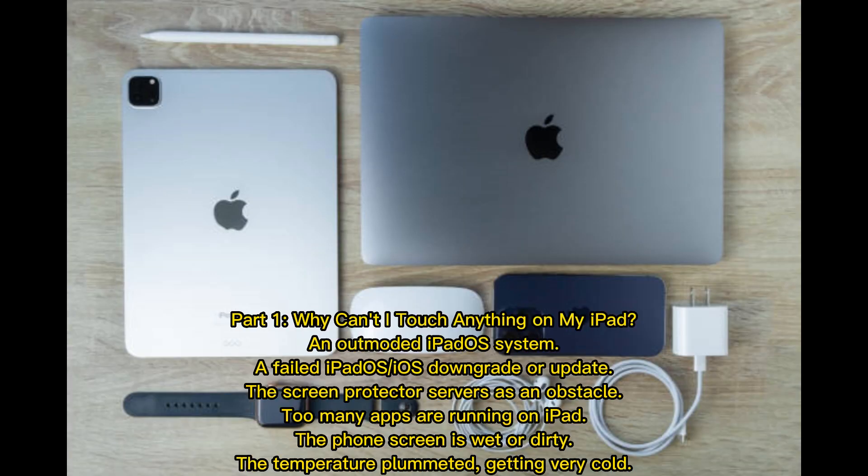Part 1: Why can't I touch anything on my iPad? An outmoded iPadOS system, a failed iPadOS or iOS downgrade or update, the screen protector serving as an obstacle, too many apps running on iPad, the phone screen is wet or dirty, or the temperature plummeted, getting very cold.